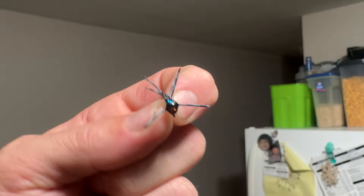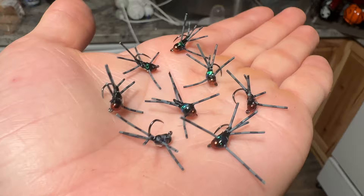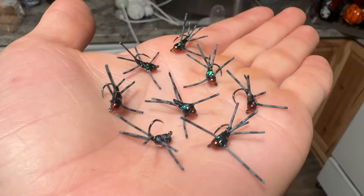There you have it — that's how you tie the silly stone pattern. I hope you can learn from this, tie your own, and get out there and catch some fish. This fly has done excellent for me and I'm sure it'll do the same for you.